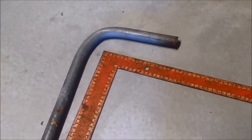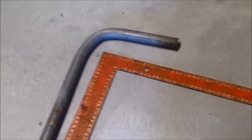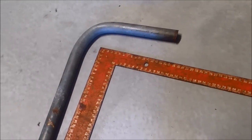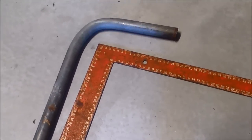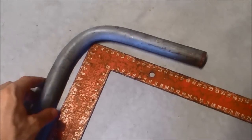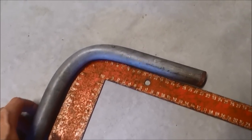We just pulled the piece of pipe out of the die and now I'm just going to check it for squareness. Pretty much all I did was eyeball it, so I wouldn't be surprised if we're out. Let's just line this thing up and we'll have a quick look.